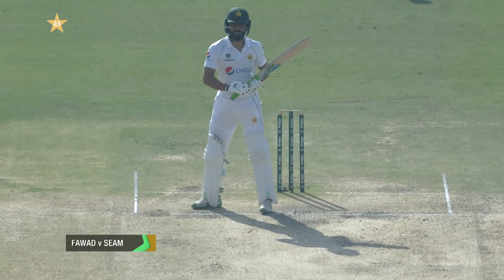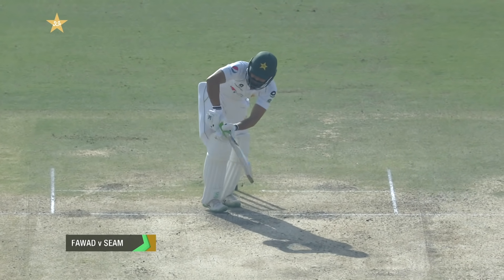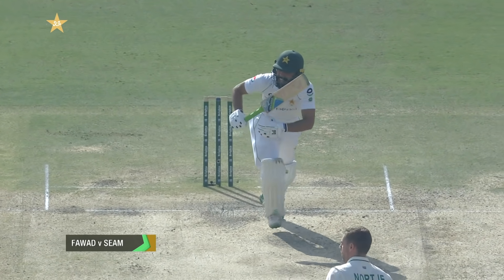When he's playing a fast bowler, he's got his bat in the air and he's more off stumps. And then he's got a more on position.